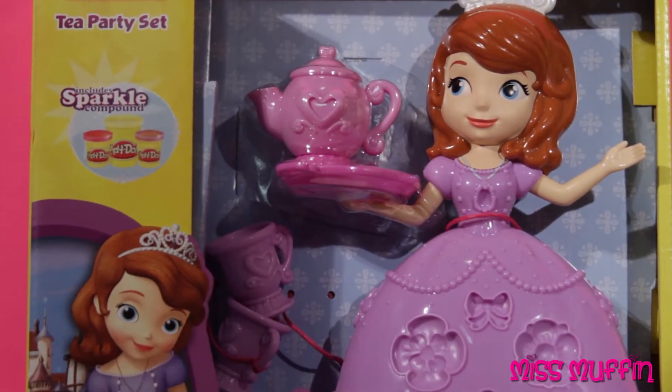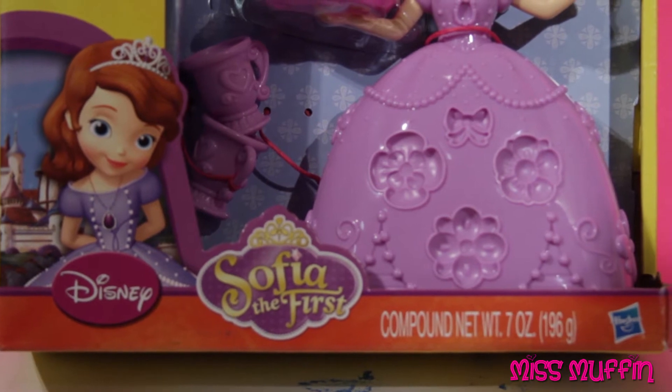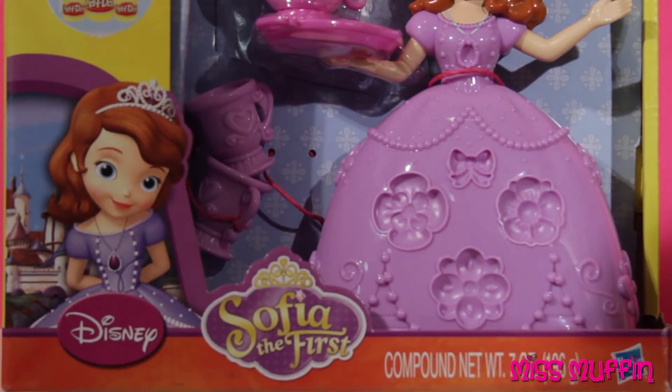Hey guys, Miss Muffin here. Today we're going to open this Play-Doh Tea Party Set with Sophia the First.